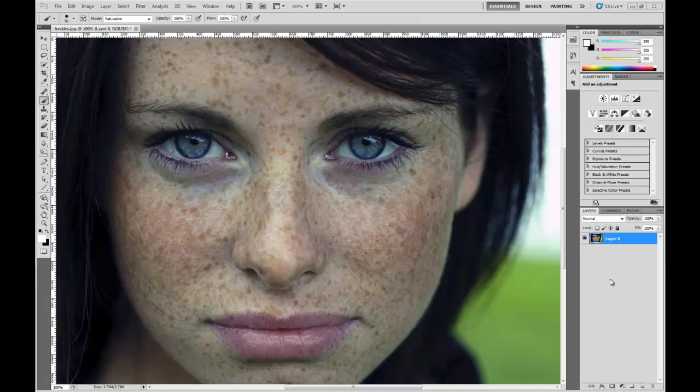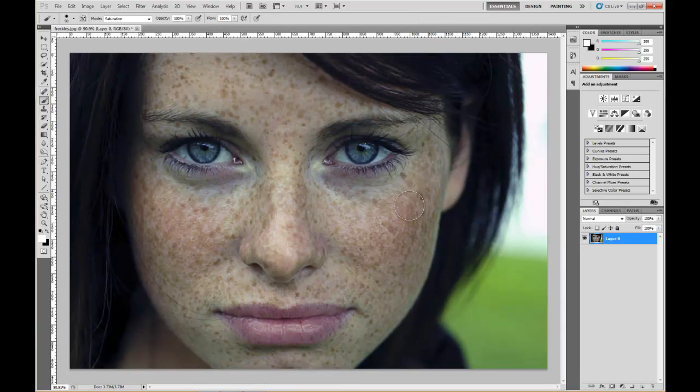Hey, what's up, it's Kyle with KyleParrish.net bringing you another Photoshop tutorial. What we're gonna do is soften up the freckles on the face of this girl — I did a Google search for freckles and this is a good high-res image. Nothing wrong with freckles, this is just a tutorial to show how you would remove blemishes or freckles, things you might not necessarily want in an image. Anyway, that was a disclaimer.